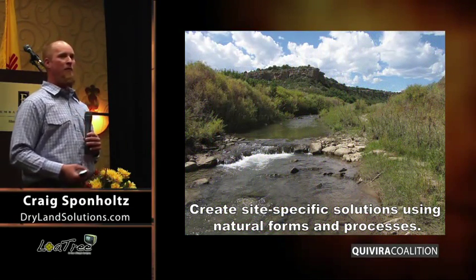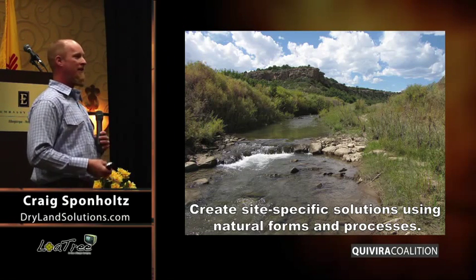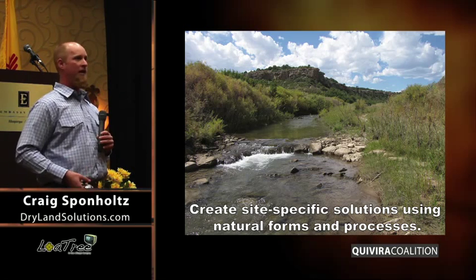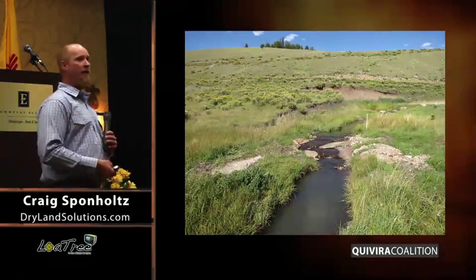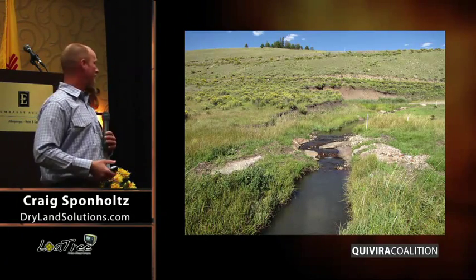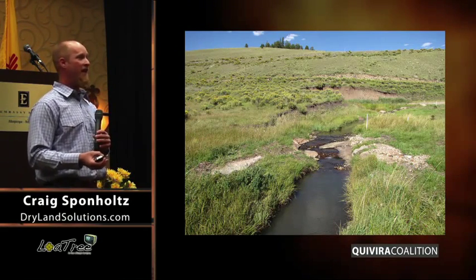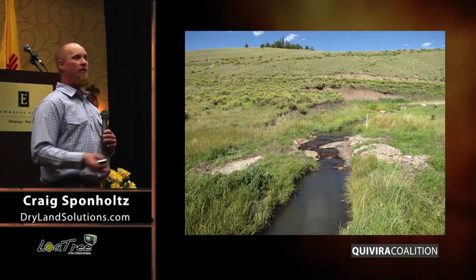The underlying theme to all of this is that whatever solutions we create have to meet the site-specific conditions, and they should mimic natural forms and processes, because that's what will make our solutions a permanent part of the ecosystem. With stream restoration, a lot of you might be familiar with natural channel design — we mimic the actual processes that happen in nature and just try to speed up the healing that's already there. The same with Doug's work — he's utilizing the microbiology and the understanding of what that biology does in the successional process. So first we have to understand the process, understand what's going on, understand the cause and nature of the degradation, and then we can understand what natural healing processes we can plug into to restore parts of the landscape.